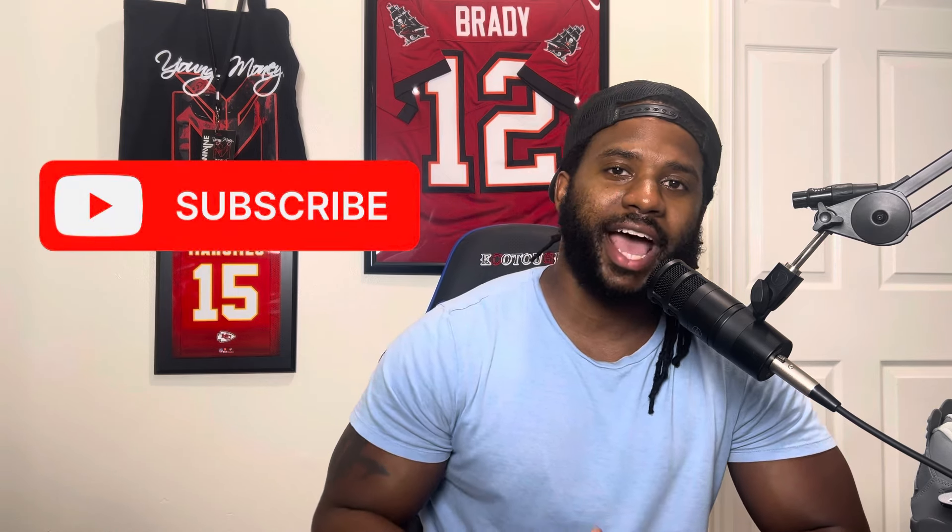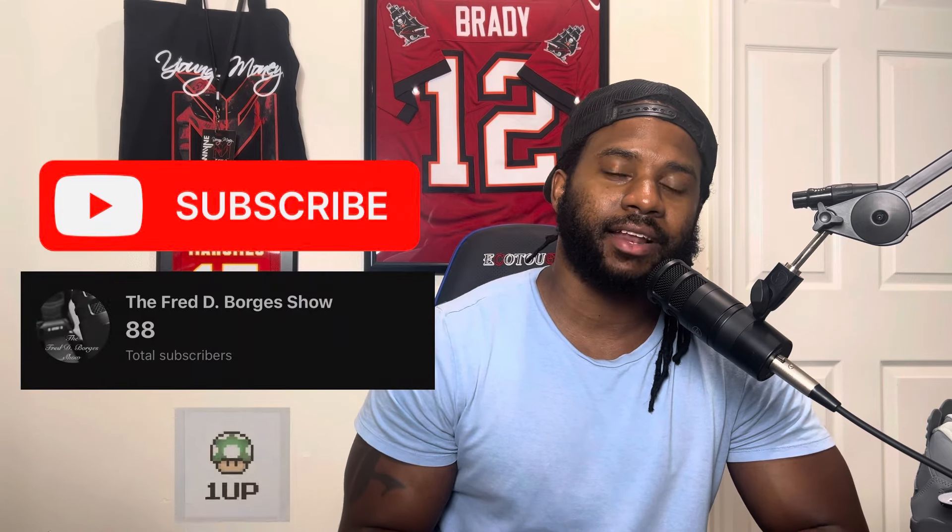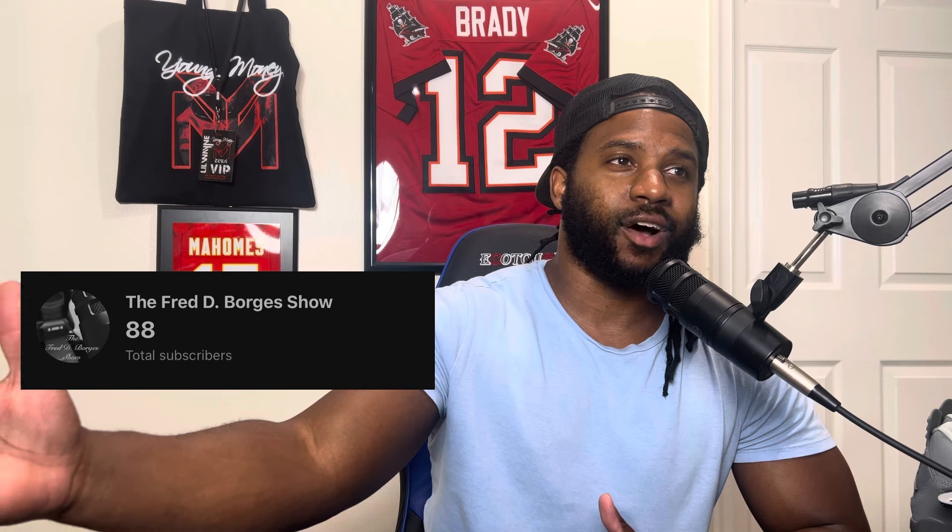All right, we are rolling. What's going on guys, welcome to the Fred D. Borges Show and you are rocking with your host Fred D. Borges. Make sure you guys subscribe to this channel — we are at 87 subscribers. Let's try to make it to 100 subscribers by the end of this month. It's August 7th as of right now since I'm recording at 12 AM, so we have about three weeks to go. Thank you guys for those who are subscribed and those tuning in currently.